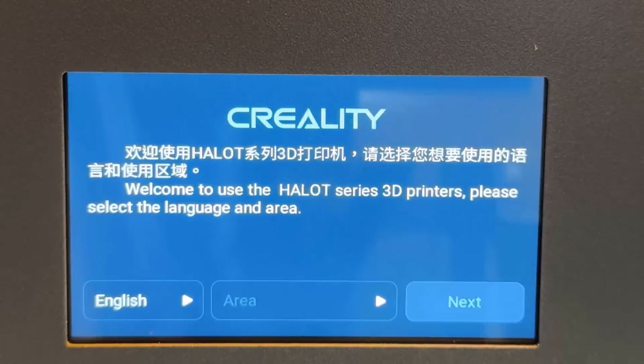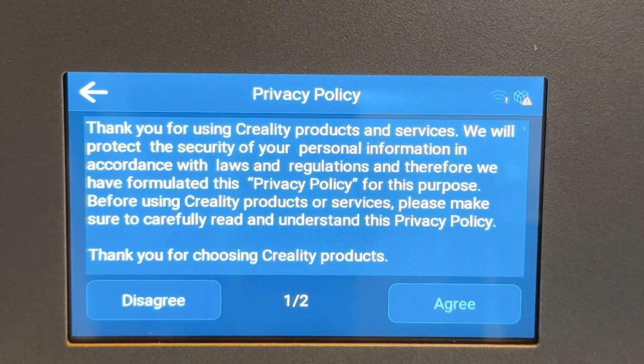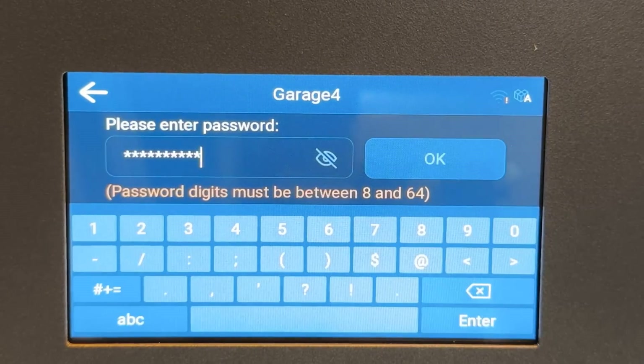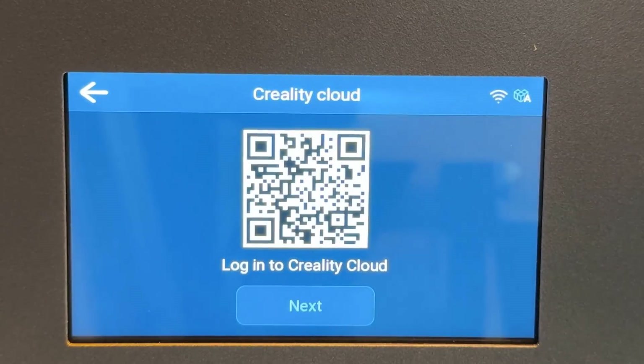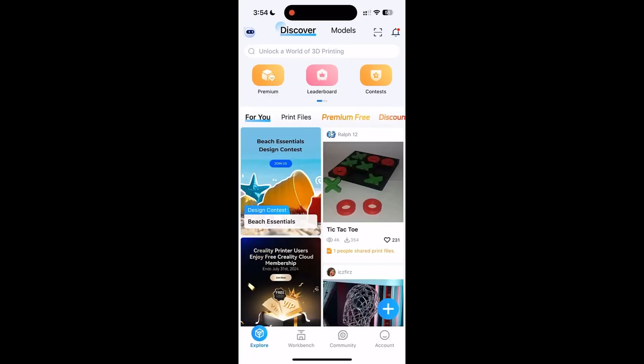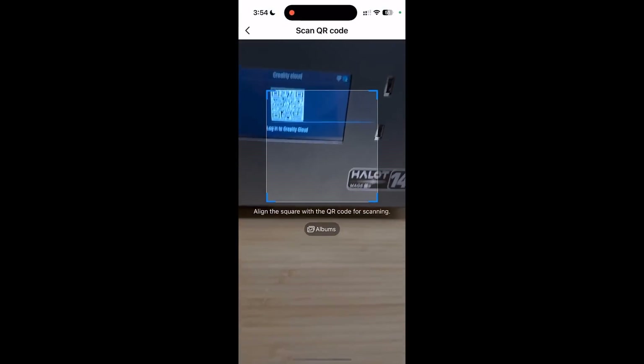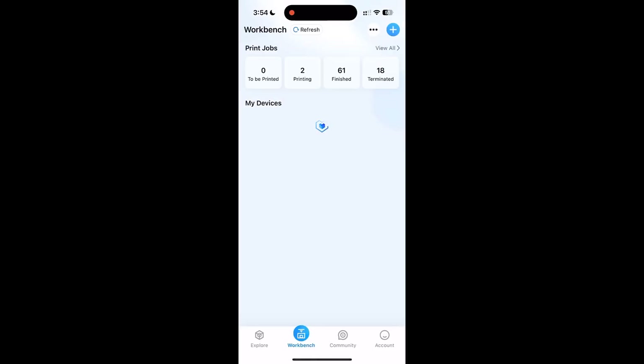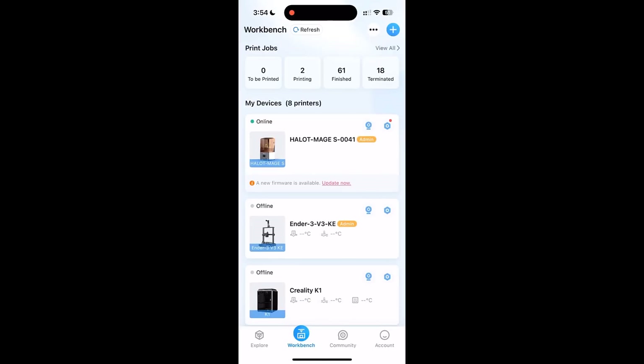Let's turn it on and set it up. First, select language, then your location. After that, agree to whatever it said on that screen. Then select your Wi-Fi SSID and enter the password. After the Wi-Fi is connected, it shows a screen for you to use your phone app to bind the machine to your Creality cloud account. If you aren't a fan of cloud printing, you can skip this part and use your Wi-Fi network or a USB drive to print completely offline.